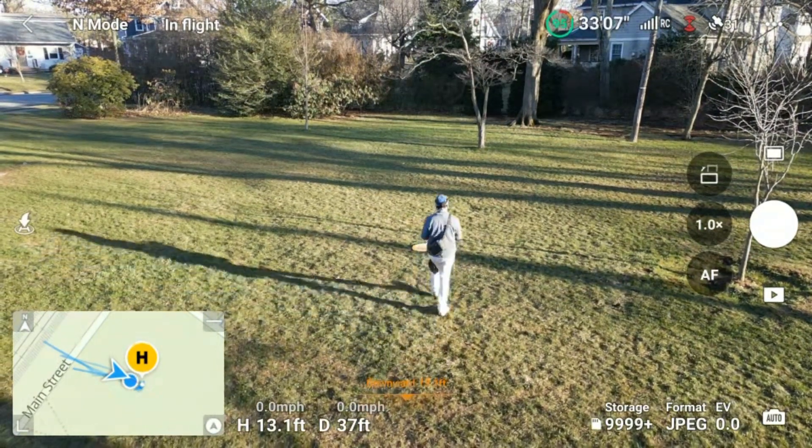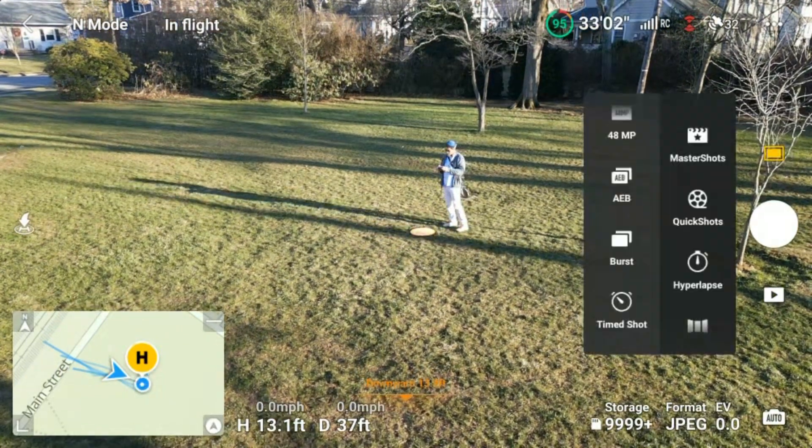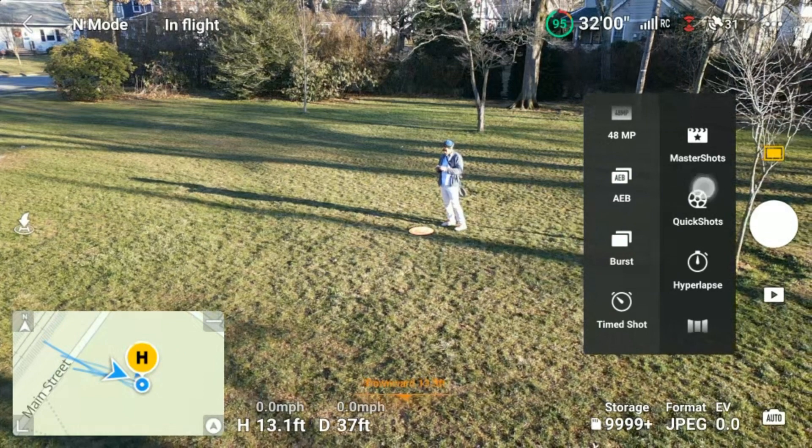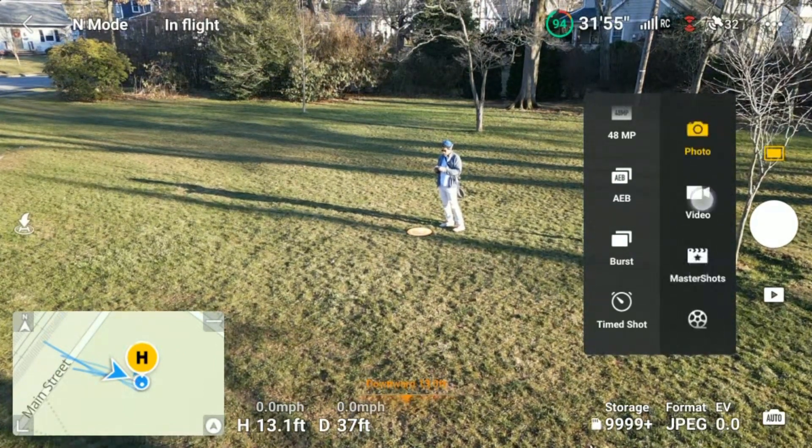You don't want to realize you're in an area where there's a false horizon. So just double-check. Now what you're going to do is click on the settings — see the screen right there? And you want to make sure it's in video mode, not photos.